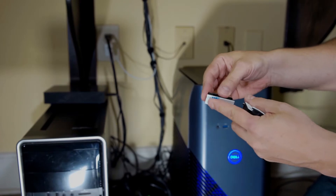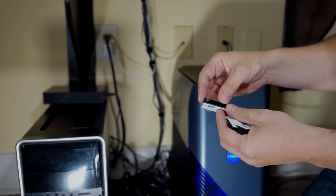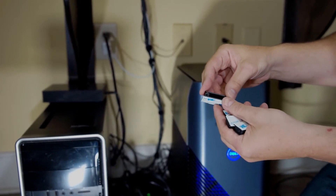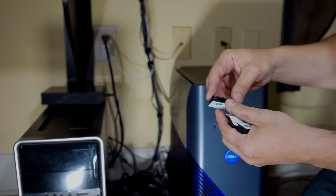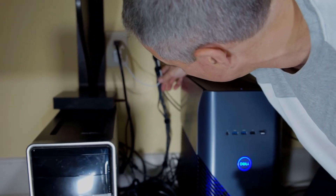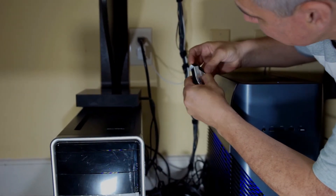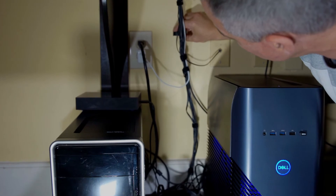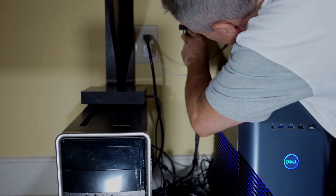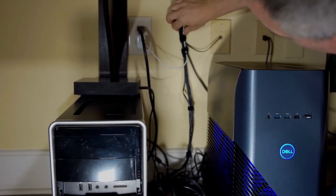If you need to do cable runs under the desks or on the walls, these are great because they stick really well. You just need to make sure the adhesive sets for about 24 hours before you put any kind of weight on it. They're not intended for heavy weight items, but they are great for cable runs. You can stick one against the wall like this, then unclip it and clip the wires in.